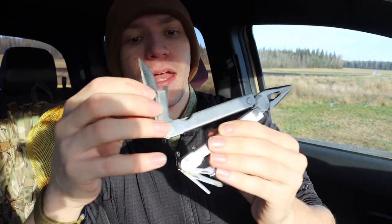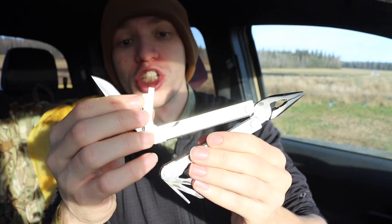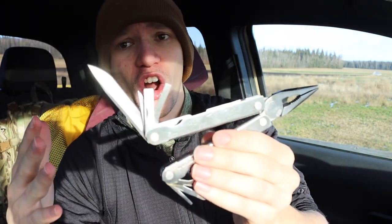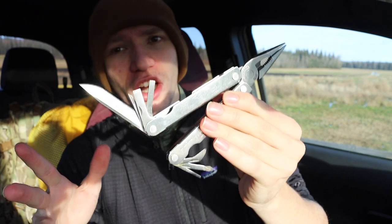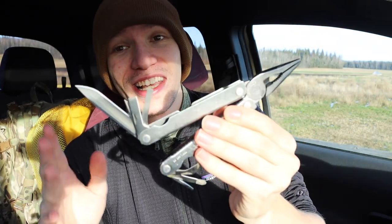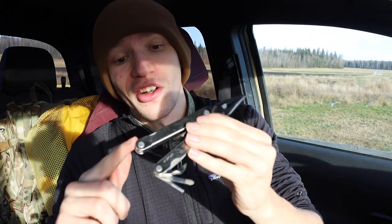Beyond the pliers, you have a pretty good file, a nice awl which is one of my favorite tools, and a good blade. One thing I dislike about these old-school Leathermans is their love for flathead screwdrivers — there are three on this multi-tool alone, which is kind of mind-boggling. The blade is not outside-accessible, so it's not super user-friendly to get to, but it is totally functional and will cut things just fine.